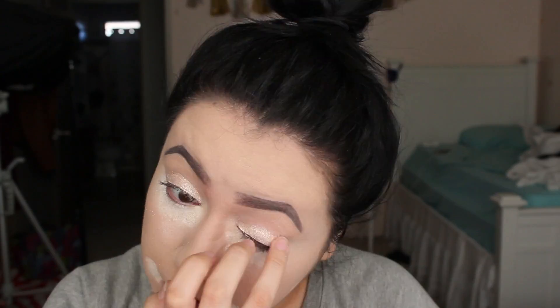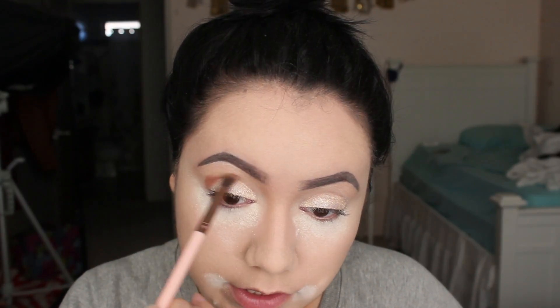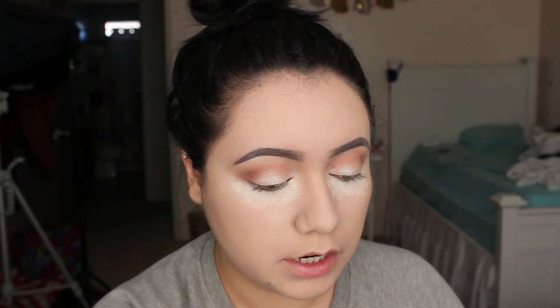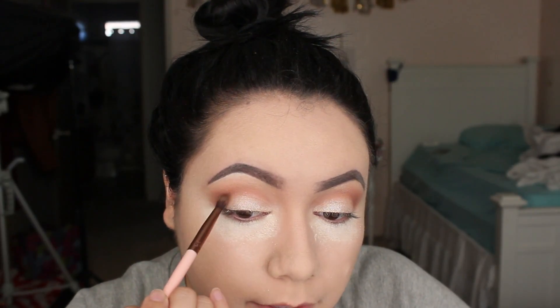I just place the Iced Latte with my finger all over my eye. Next, I take a brick color from the It's Judy Time palette by BH Cosmetics — the palette is no longer available. I place that in my crease. Then I take the color right next to that, which is a brownish-reddish kind of color. Using the Luxie Tapered Blending Brush Number 231, I pop that reddish-brown color into the outer V.